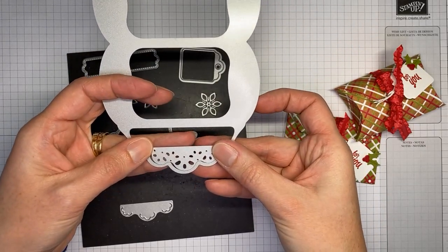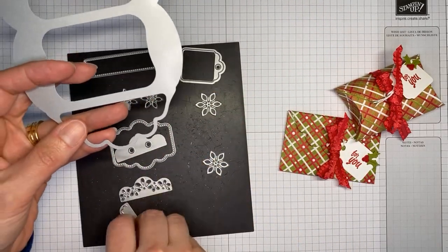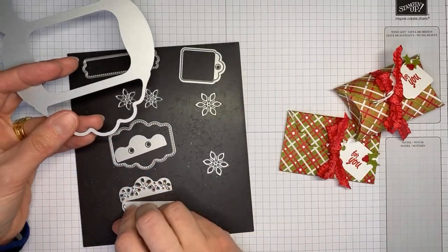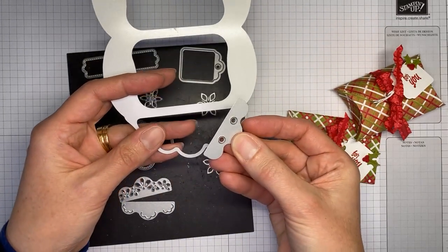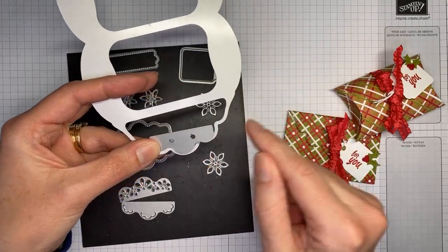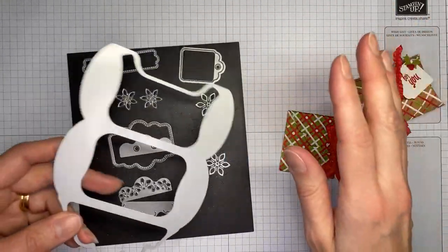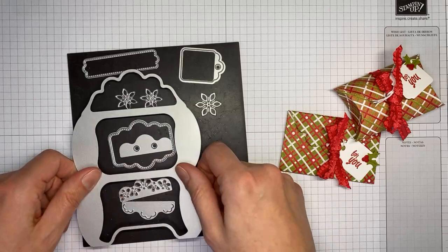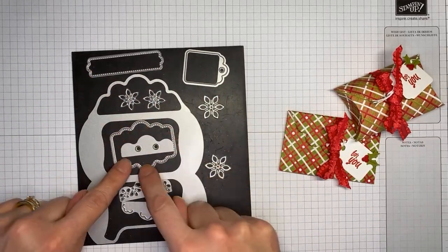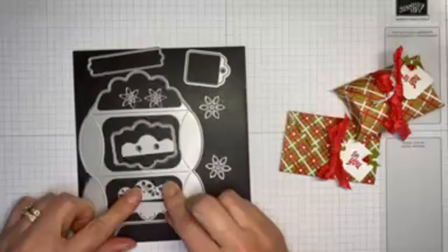One accessory die puts a little decorative edging on the box, and another one adds a decorative edging as well. There's also one with a little string hole so you can tie a bow or ribbon through it. Then there are some accessory pieces — a little tag die, one for a sentiment, and little flower dies. It's a really good set of dies; if you don't have it, you should get it.